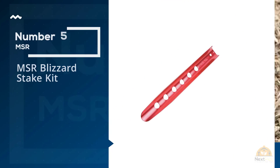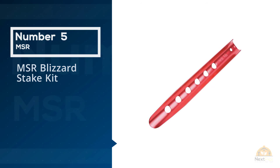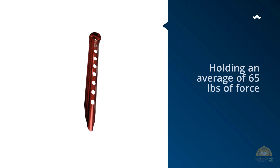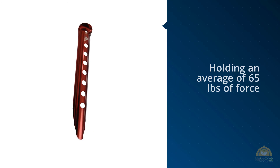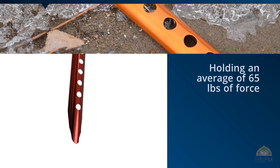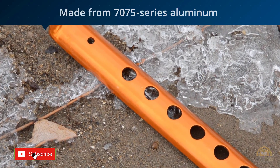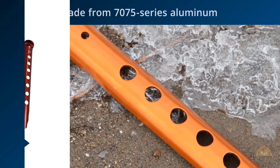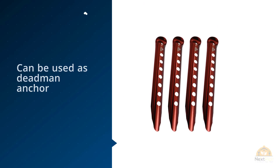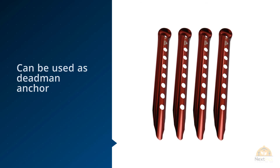Number 5: MSR Blizzard Stake Kit. The MSR Blizzard Tent Stake makes for a super-solid snow anchor, holding an average of 65 pounds of force when buried as a dead man anchor. The main reason this didn't win our Best Snow Tent Stake award is that, at less than half the cost, the snow stake outperformed this one just slightly when buried as a dead man, though the difference between the two was minimal. For more details, click the link in the description.